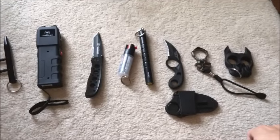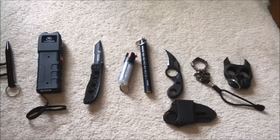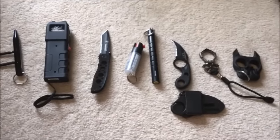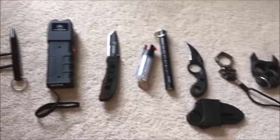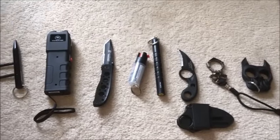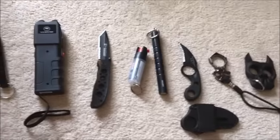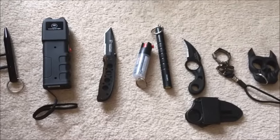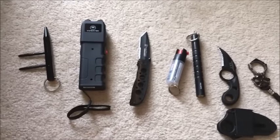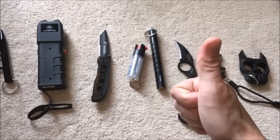That's my self-defense collection — all alternatives to guns. Men and women can use all of them. Fortunately, I've never had to use any in a real situation. About four years ago I was robbed at gunpoint, and that's what started this collection. I wasn't 21 yet, so I couldn't get a concealed carry permit or a handgun, and these alternatives were my option. Thanks for watching — Nick Strength and Power, signing out.